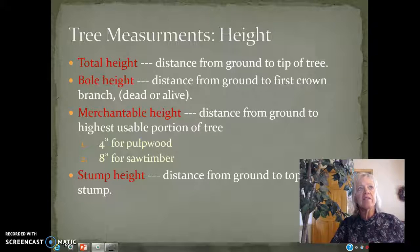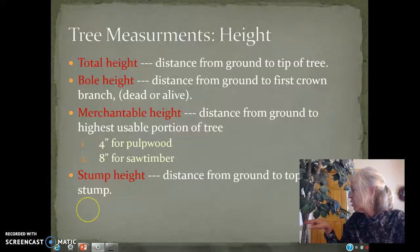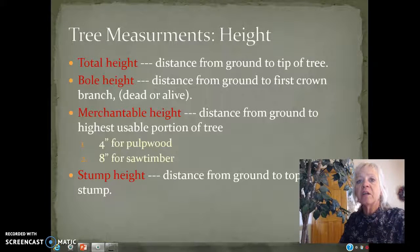There are four different kinds of heights. The total height of the tree is the distance from the ground to the top of the tree. The bole height is the distance from the ground to the first crown branch — that's the straight tree trunk here on this silly tree.